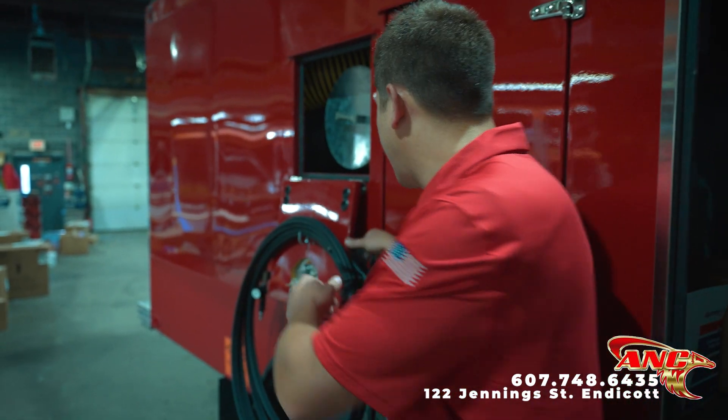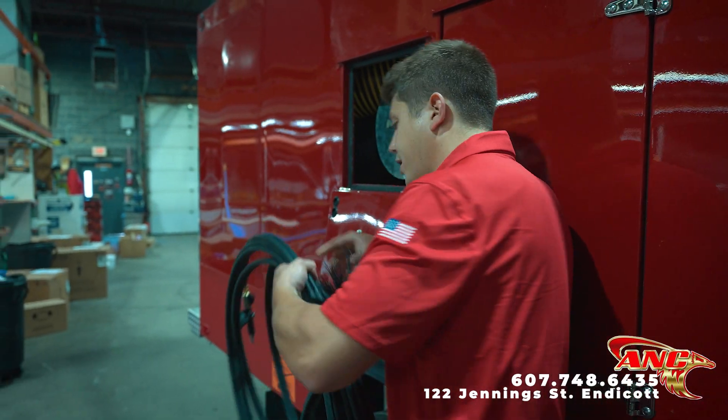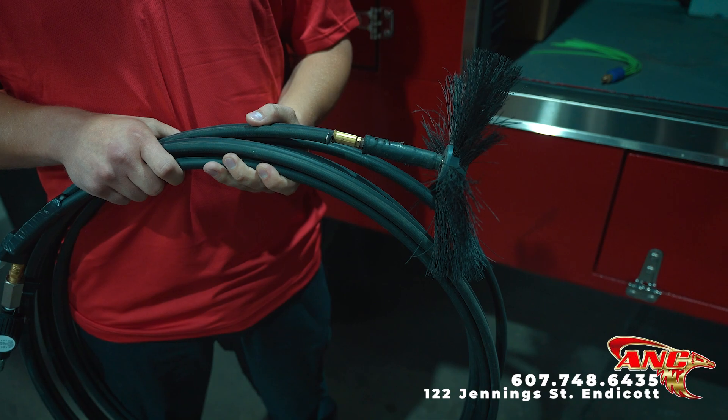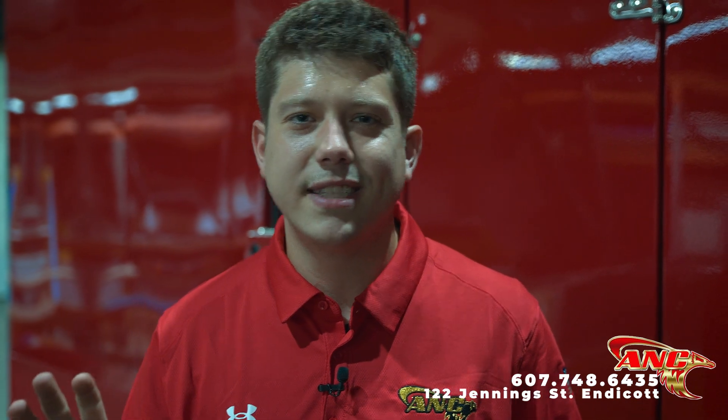However, for more delicate applications, we have this tool right here. It's called the Dyna Probe. This can clean anything from dryer vents to flexible duct to duct board. So whatever the application may be, we have the tool to clean it. There's no area too small that we can't get into, or an area that's hard to get access to. Whatever the application is, we will get the job done and at the highest level.